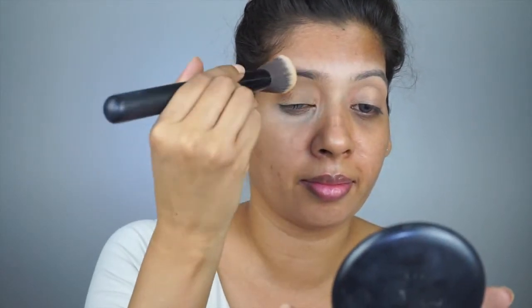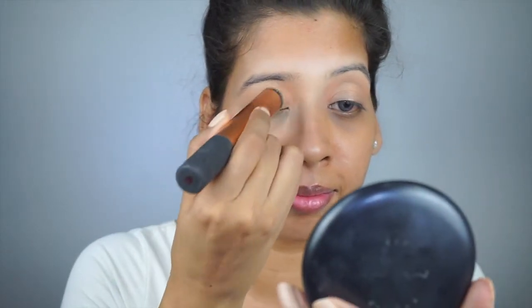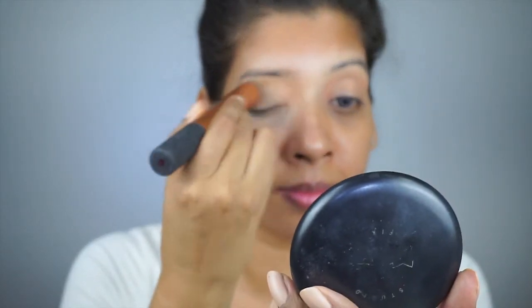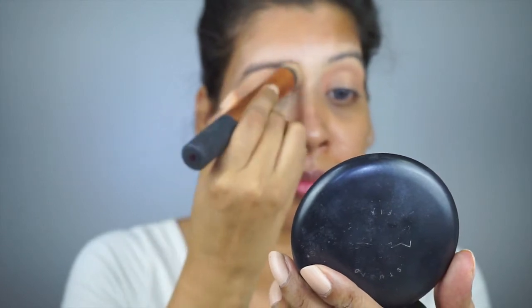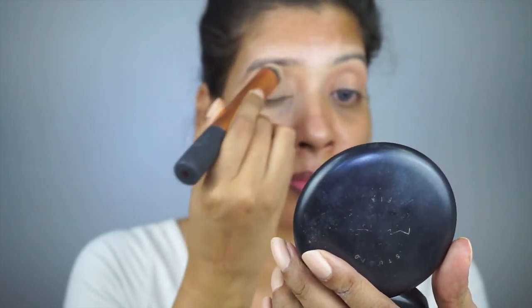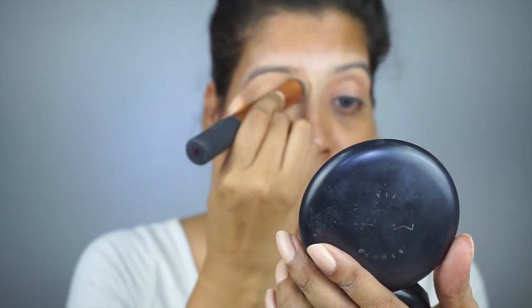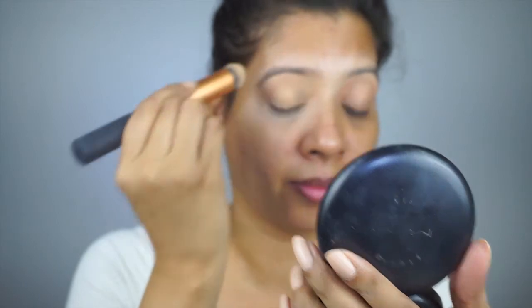Now I'm using Inglot as a base, and this is one of my favorite products as it keeps my eye makeup from creasing and makes colors pop. I generally apply a little product each time and then reapply if needed, but will never overdo it — a simple trick I follow because less is more, and it really works for me. Let me know in the comments below if you guys also do it.